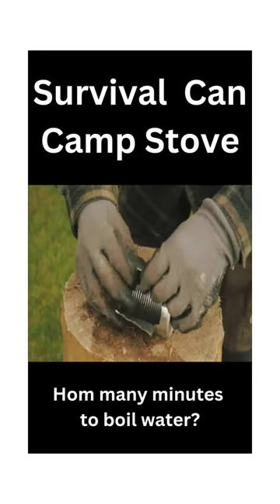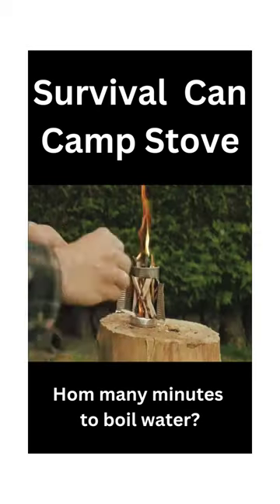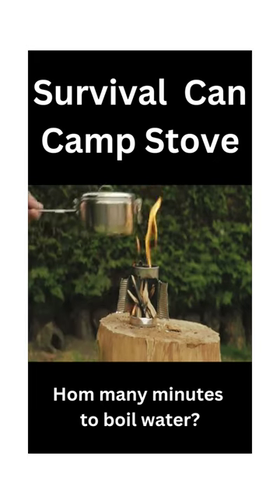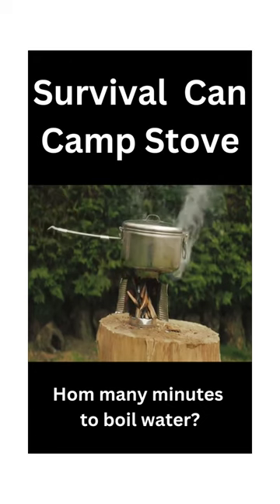Gently fold out the side walls of the can and you have a candle lantern with built-in wind deflectors. If you need to cook food or boil water, simply light a fire and add twigs to the stove. Place your cooking container on top and just keep feeding twigs to keep the fire going.